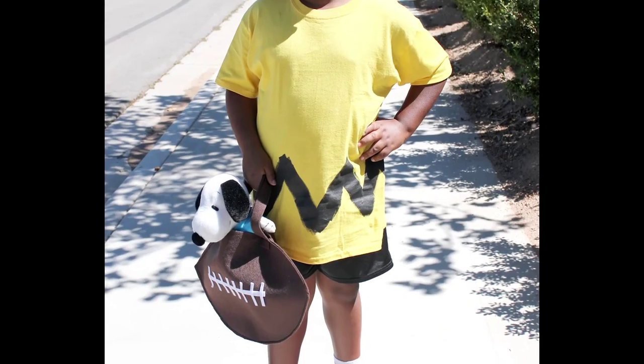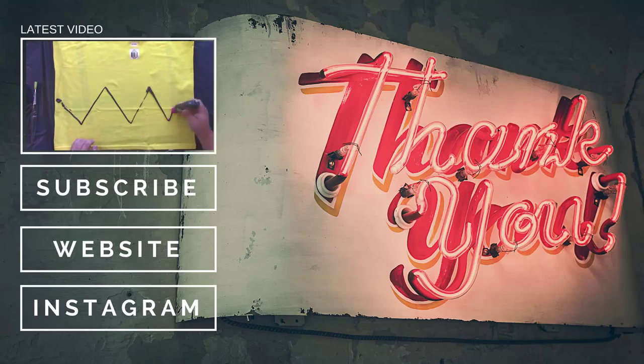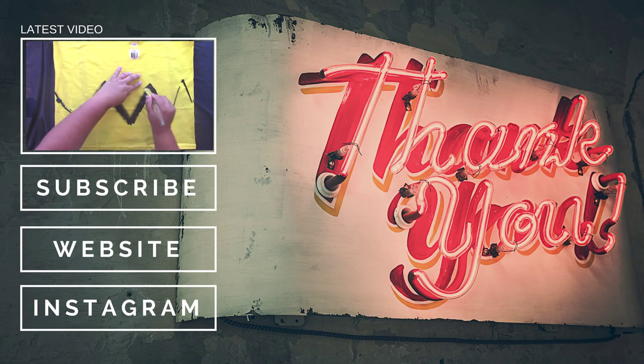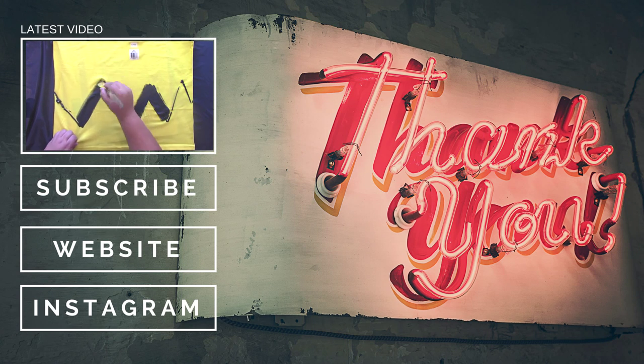You can see my son's little hands in there — he was helping me with this project. Once you're done, the football is ready for you to go trick-or-treating with, and it's super cute. You can put a little Snoopy in it like my son did, or you can just use it for trick-or-treating.